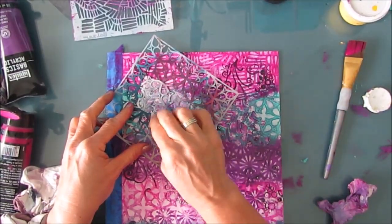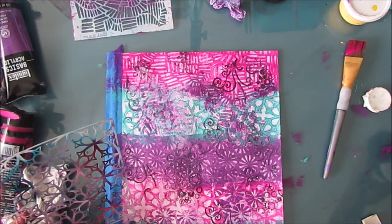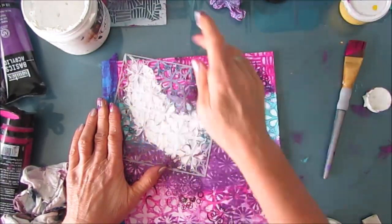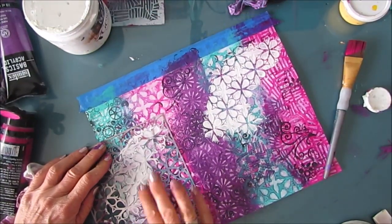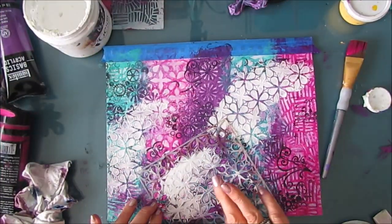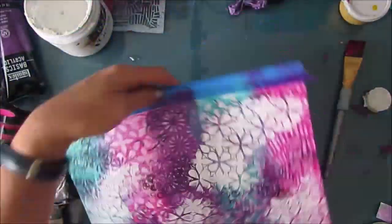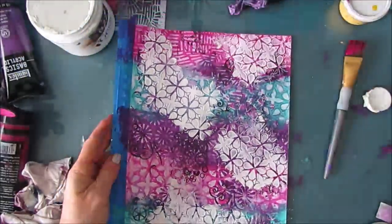Now I realize I have very straight lines there and I don't really like that, so I wanted to break that up a little bit by doing some stenciling with the garden gate stencil. I put white gesso through it, and then I decided I want to add texture too, so I grabbed my thick gesso — I'll link a couple brands in the description box. I just want to break up those straight lines. This is going to add texture and white contrast, and suddenly the page looks so much better, but I'm far, far, far from done.